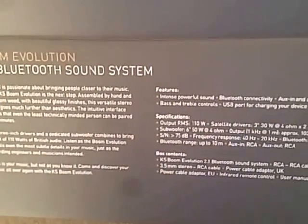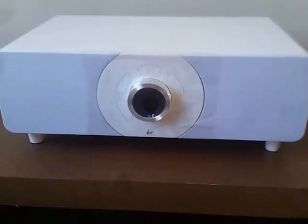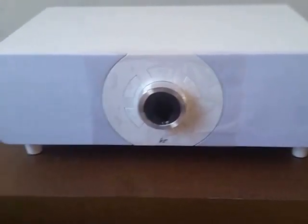I'm unboxing the KitSound Boom Evolution speakers — the white one. I just got my delivery; as you can see, all the packaging comes out in two boxes. The first one is padded. I'm going to take it out of the box here — you have the unit — just put it on the table.